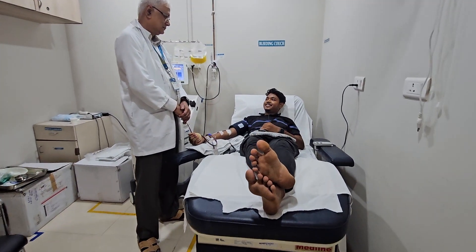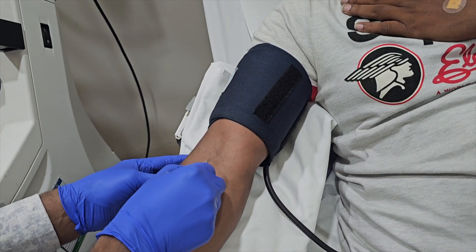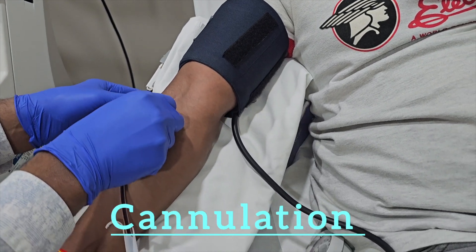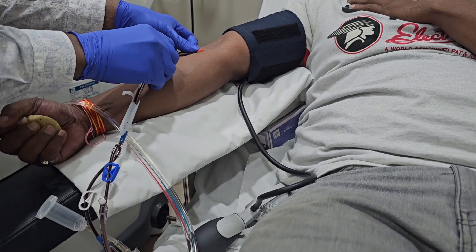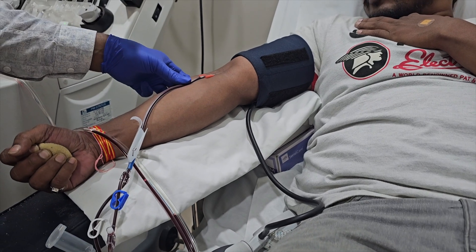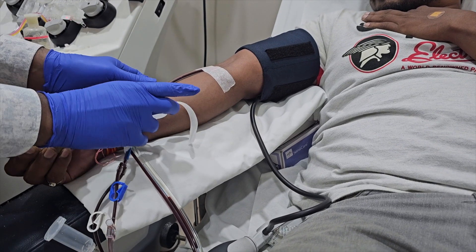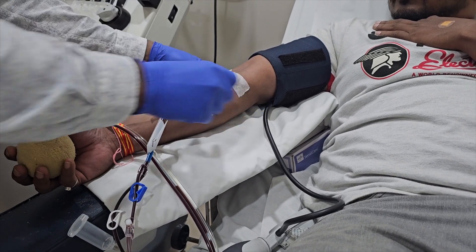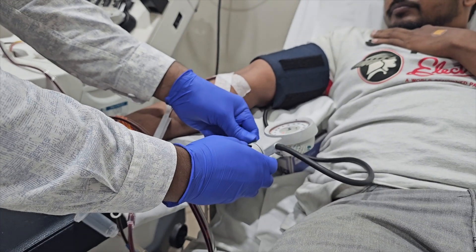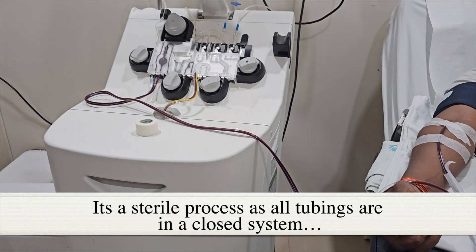Donor criteria for platelet donation needs to be checked. The process starts with single lumen vein cannulation, which is then connected to the apheresis machine with sterile disposable circuits. Everything takes place in a closed loop, thus sterility is maintained.